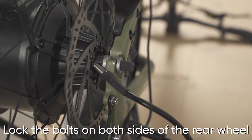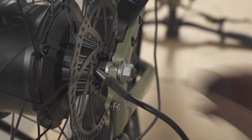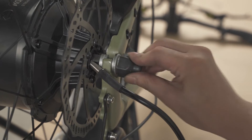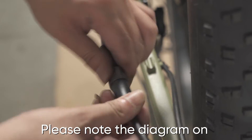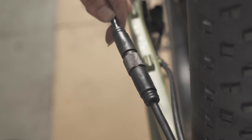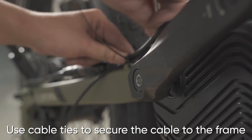Lock the bolts on both sides of the rear wheel, then install the protective caps. Next, we connect the motor to the bike. Please note the diagram on the cable when connecting. Once the cable is installed, use cable ties to secure the cable to the frame.